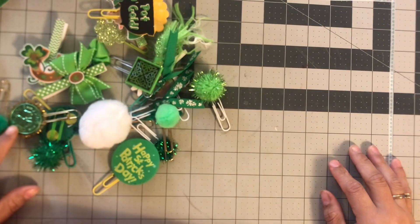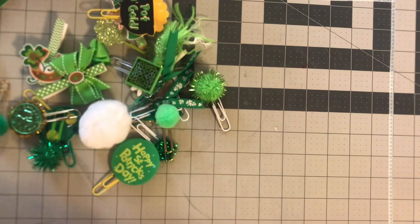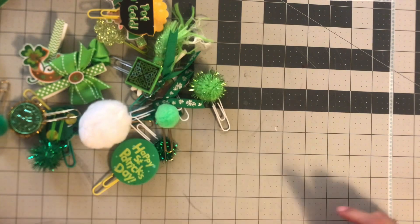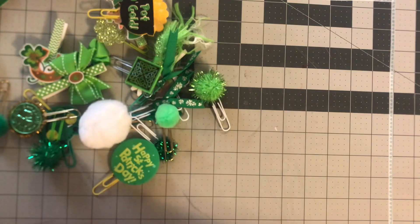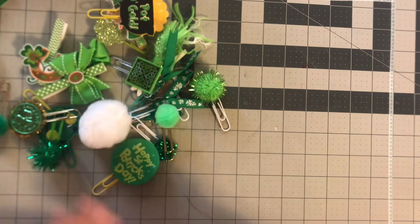Hi guys, welcome back to Estella Plans! I wanted to do a 'What's in my St. Patrick's Day' but this is going to be planner clip edition. I just feel like I haven't been getting to do these, and I've been trying to use my paper clips this year, so I dug into all my clips and stuff I got for St. Patrick's Day.